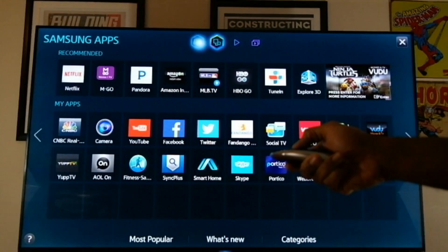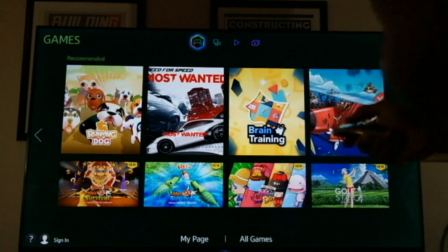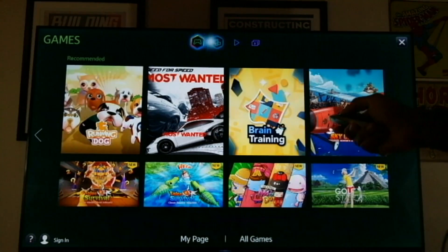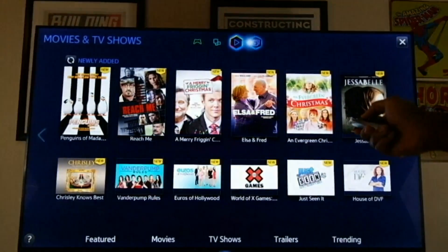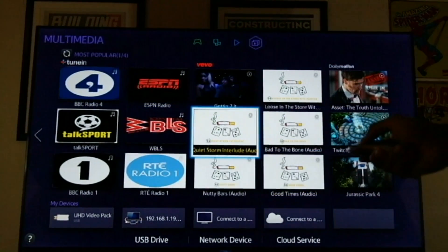It's broken the smart hub up into four different sections: games, apps, TV and movies, and multimedia.